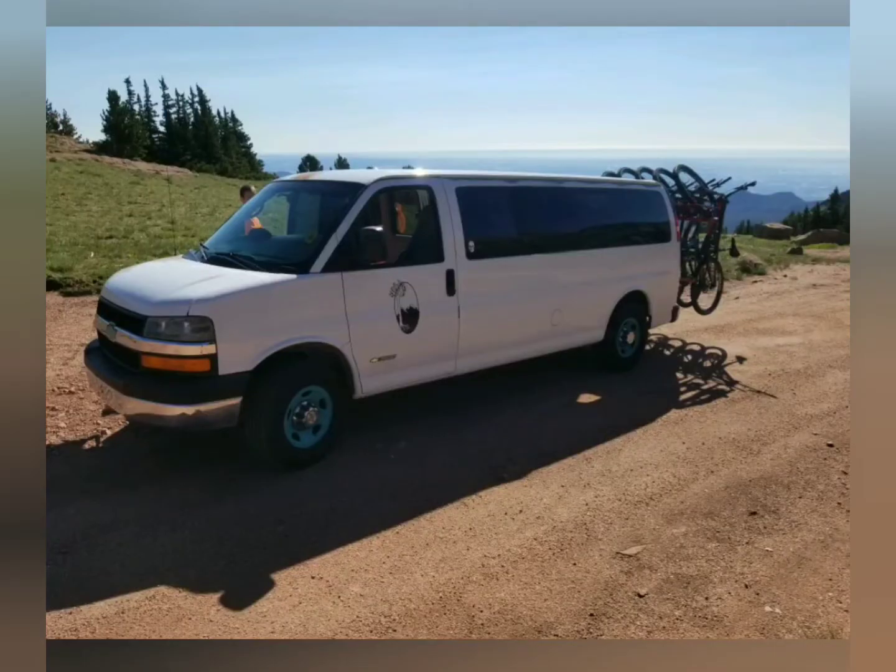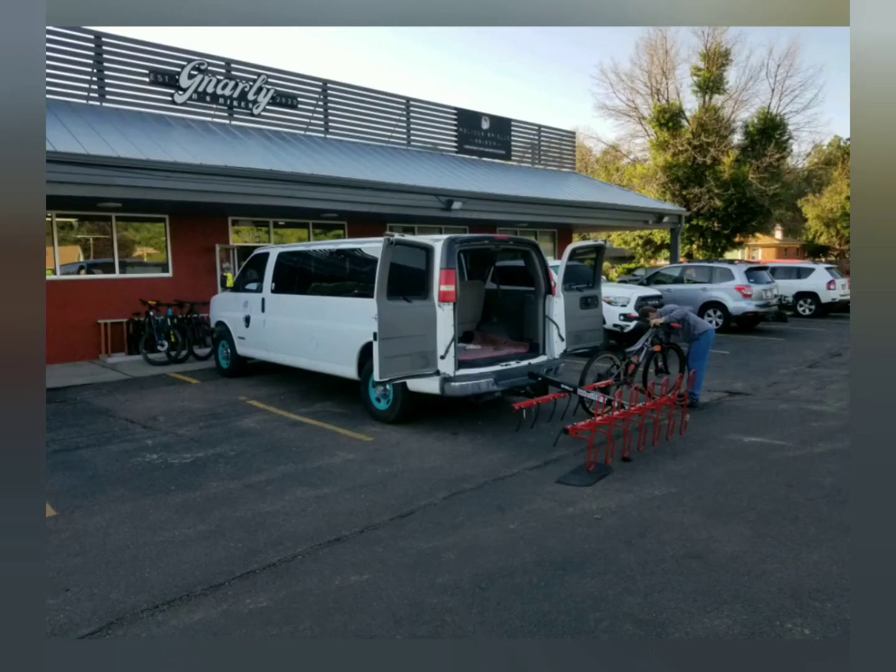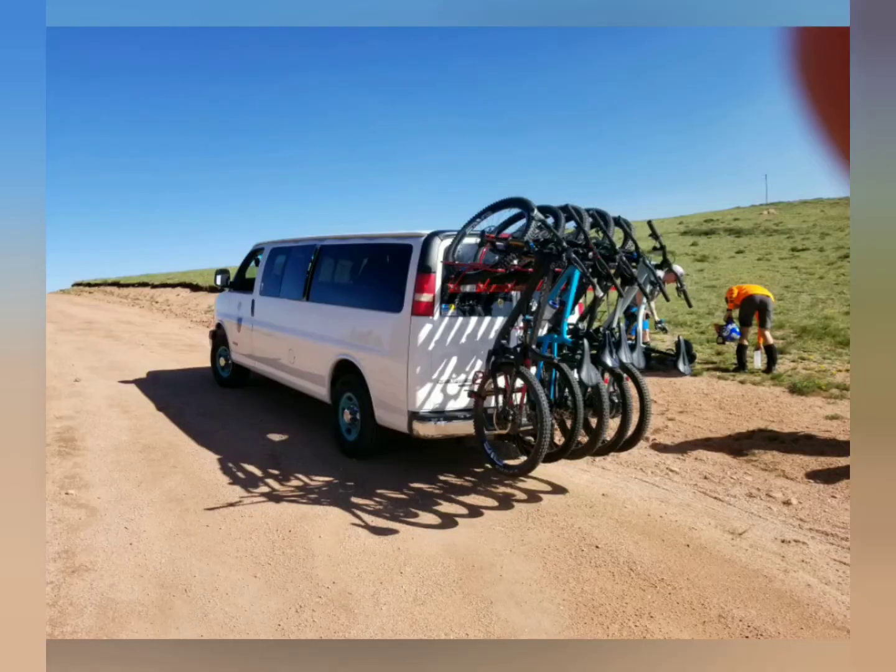Doing a shout out to my bro's Paper Street Shuttle Company — takes mountain bikers from gnarly bees to the top of Pikes Peak. If there's a toony crew, see ya.